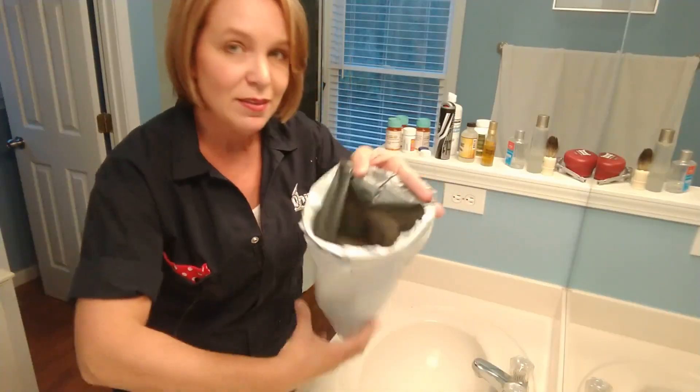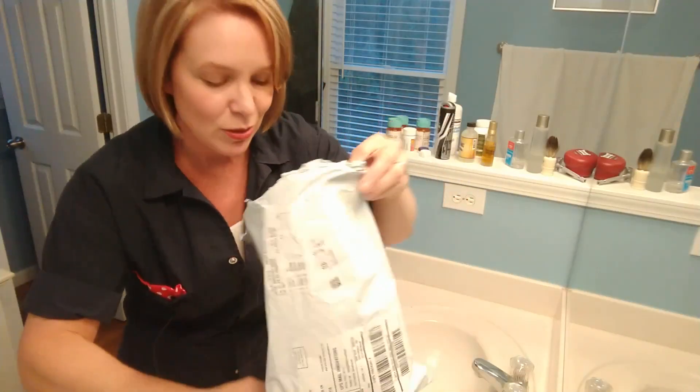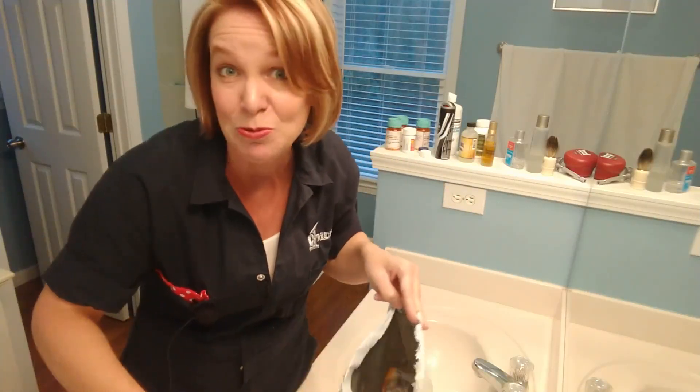This is the package they sent me, and there is more stuff in here than I know what I'm going to do with, so this will be an interesting process.